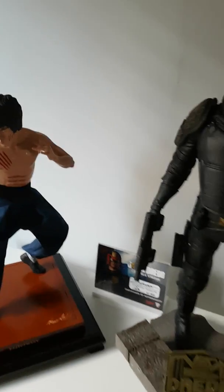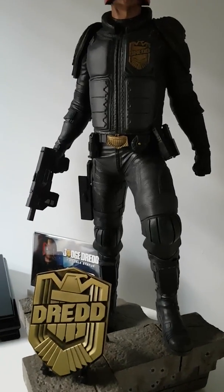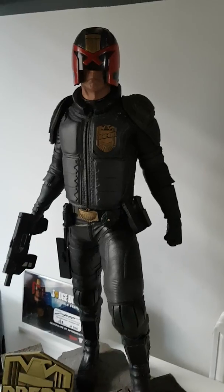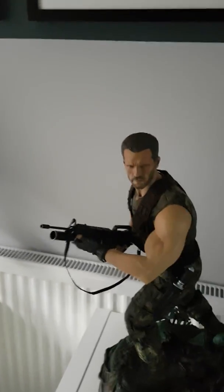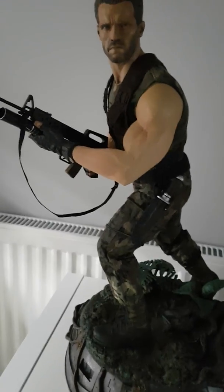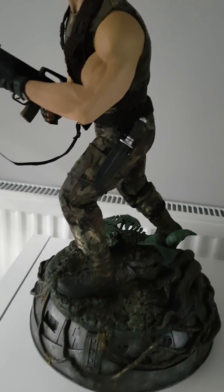Then we'll move across again to Pop Culture Shock's Karl Urban, Judge Dredd quarter scale — awesome. And last but not least at the moment, here's my Arnie Predator. A brilliant statue.